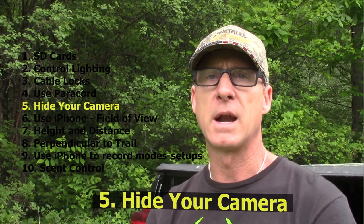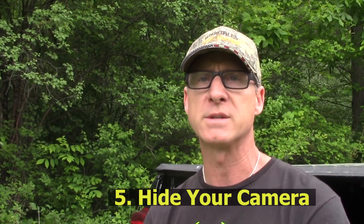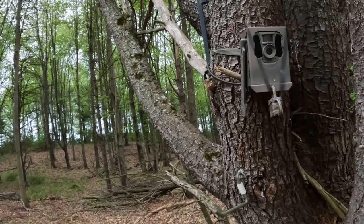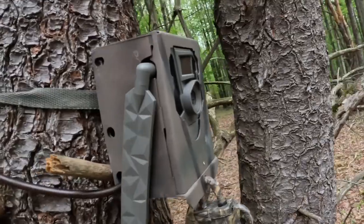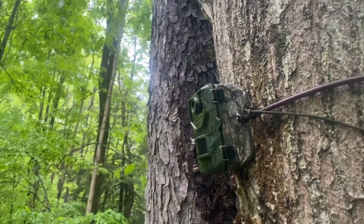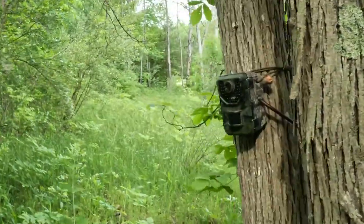The fifth hint deals with trying to hide your camera. One of the easiest ways to do this is to pick a tree that is larger than the width of the camera itself. The larger the tree, the greater the angle, making it more difficult for wildlife to see that camera sticking out. Multiple stems also help a ton — sometimes you can hide the side profile of a camera just by having it sit in an area of two or three stems together.